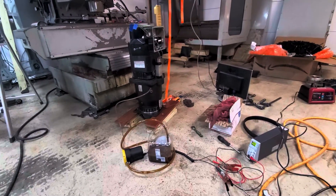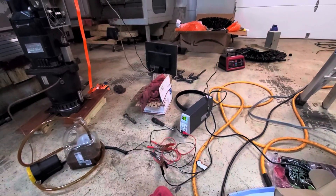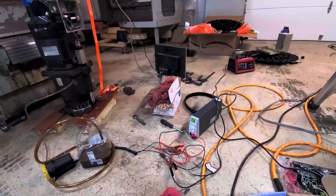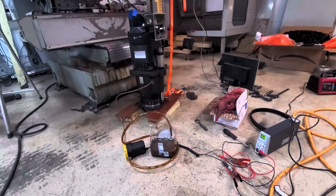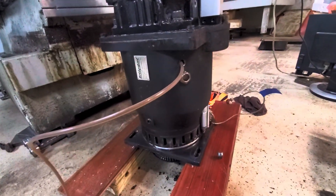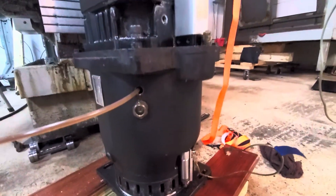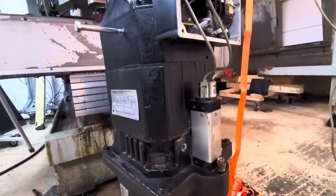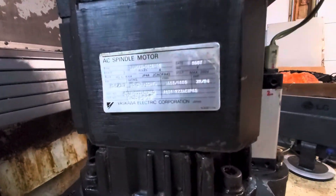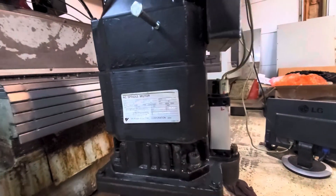Welcome back to part 5 of the Bridgeport tool cut rebuild. Here you can see me in the garage just pumping the oil out of the gearbox, using a little 12-volt electric pump to suck as much oil as I can out of this thing. When I take this whole assembly up into the workshop I don't want it to piss oil all over the floor — I've actually got carpet up in the basement workshop. You can see the motor plate here for the motor that we're going to rebuild.